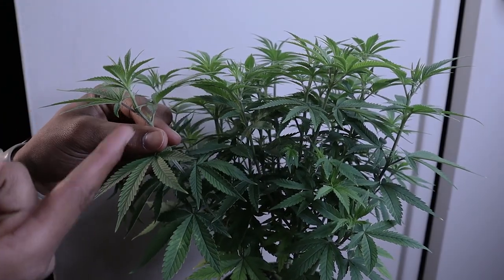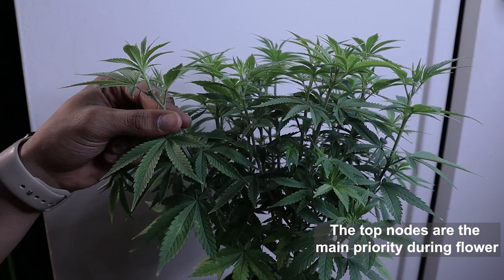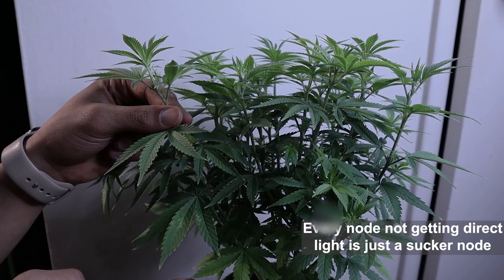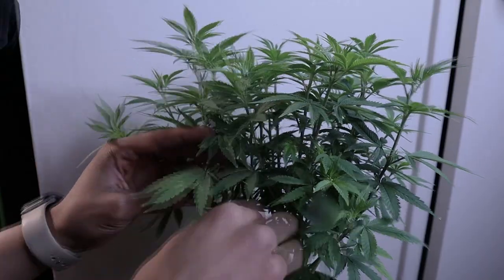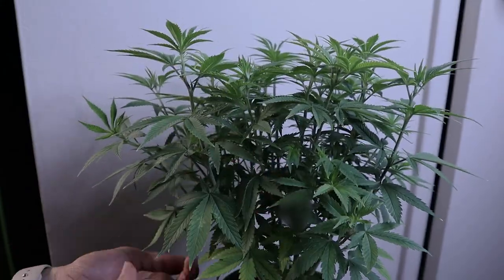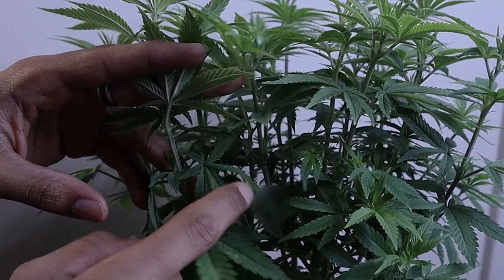First off, let's set some things straight. In flower, your top nodes are your main priority. Anything lower than that will just be a sucker branch and will become larfy bud at the end of harvest. After many rounds of flowering, I've discovered that from the starting height and upwards will be your good quality bud. Everything below that, or below the first scrog net in my case, has become larf every time.